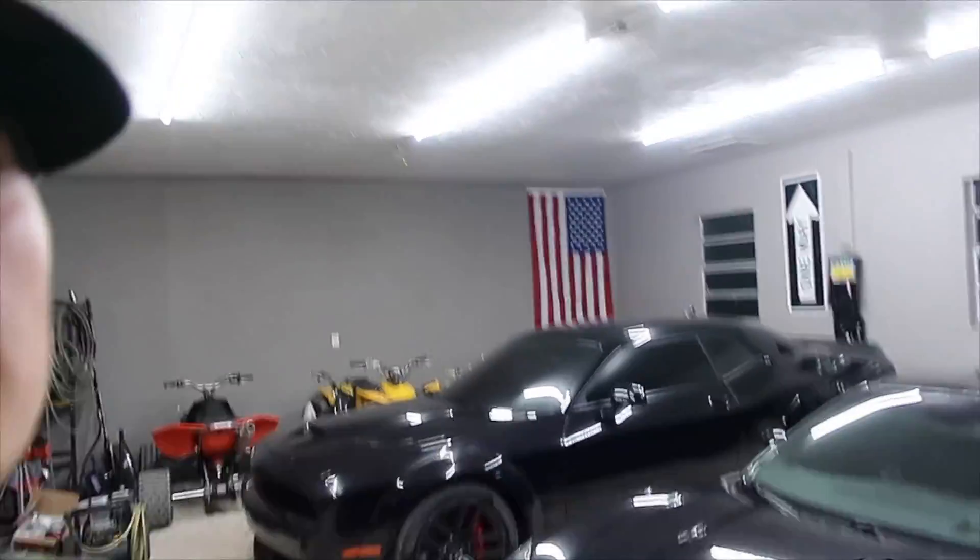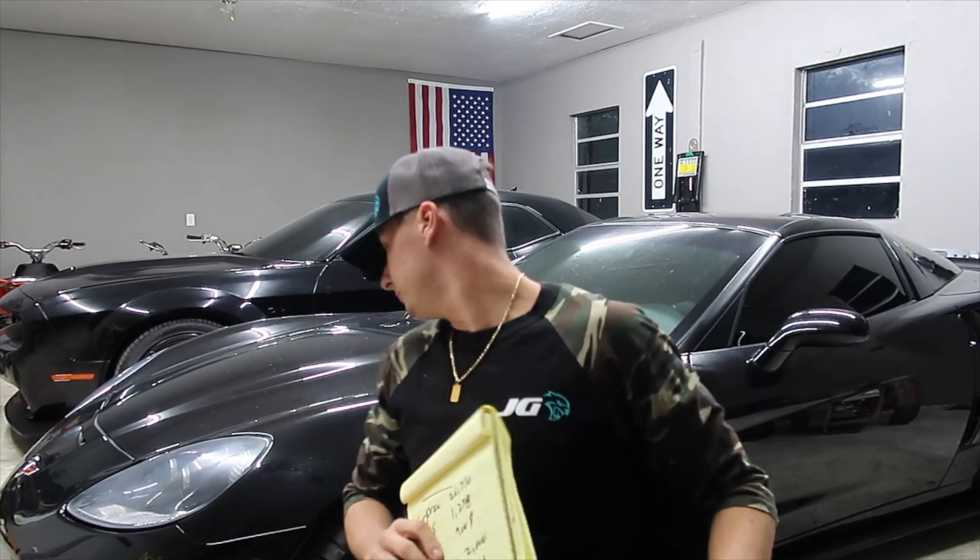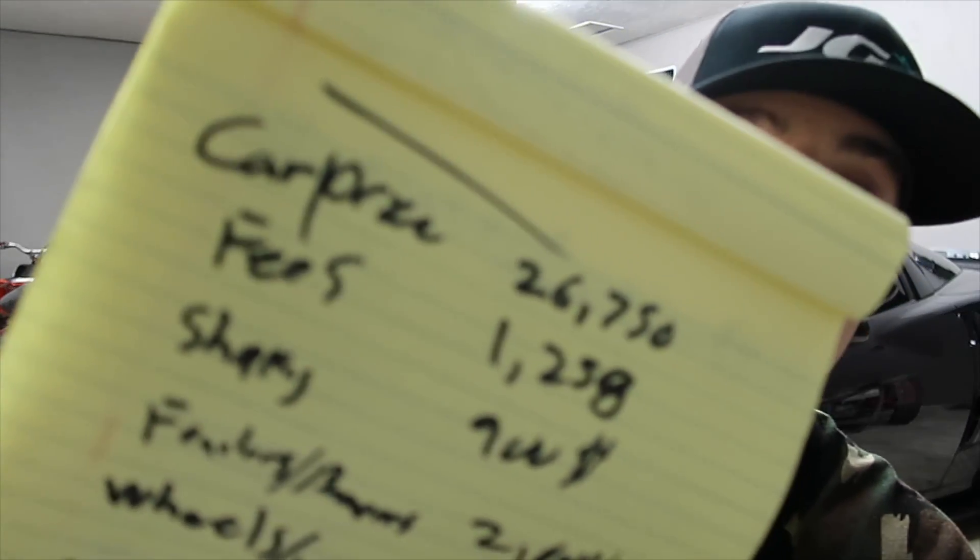So I got the final breakdown and we're gonna go over it. Let me take a seat and go over this with you guys. So here is the build sheet — gotta be careful not to hit my car. I got it all written down. Excuse my handwriting, that's the one thing I'm not good at. So first things first: what I bought the car for. A lot of you guys already know — I bought it for twenty-six thousand seven hundred fifty dollars.